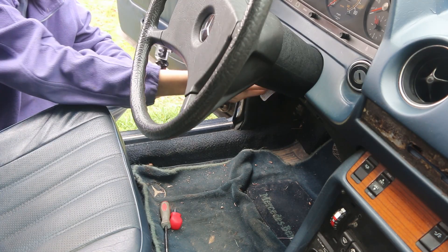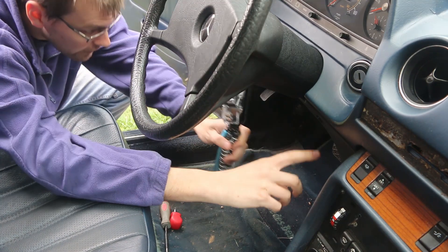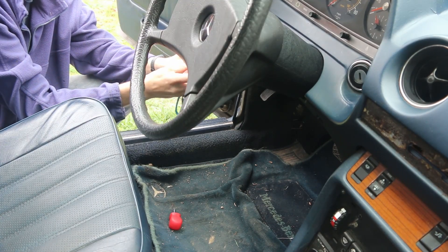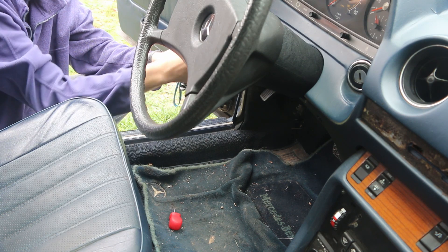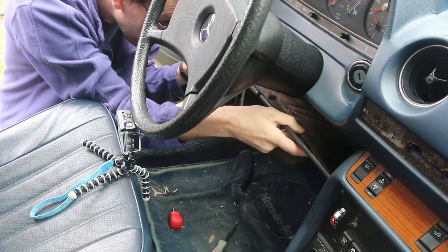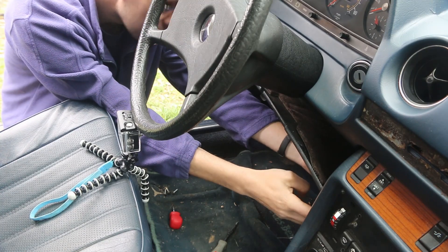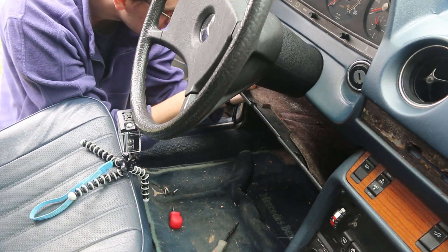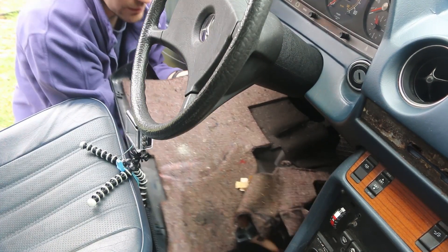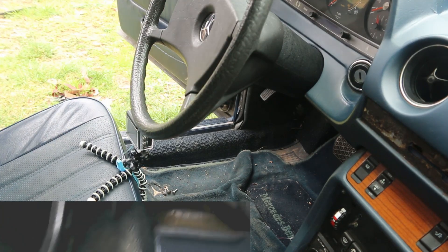To remove our driver's kick panel right here, we're going to take out these screws. Some of these have little covers on them — for whatever reason, my car is missing the covers. So just pop these three guys out and pull this down, and kind of flex our plastic a little bit. There we go. There's our kick panel removed. We're going to set that aside — I'm just going to put it in the back seat.